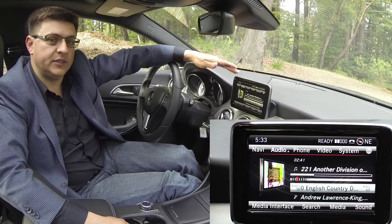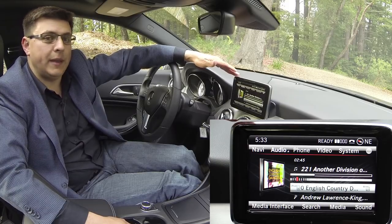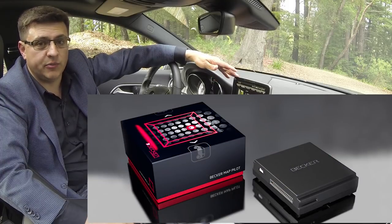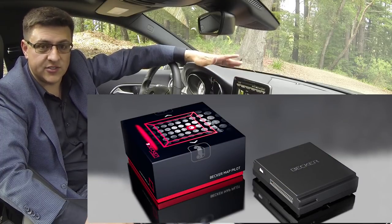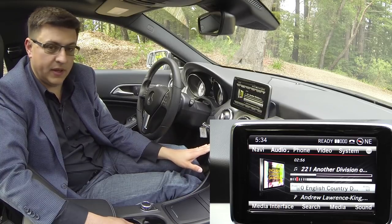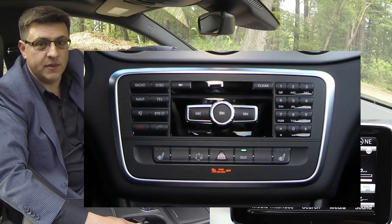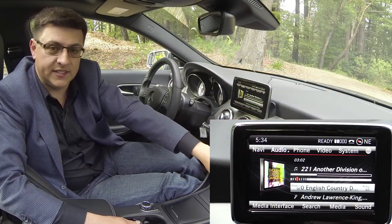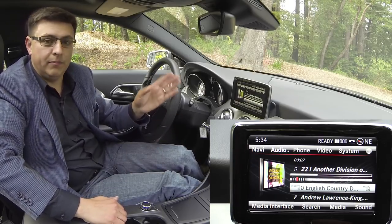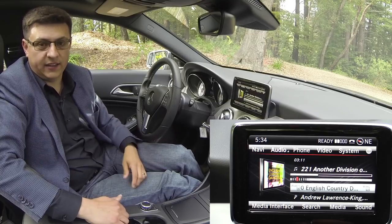If you opt for the base model with the smaller screen, you can still add navigation later. Mercedes will sell you a Becker map pilot system. It's about $600 for the Becker map pilot and $200 for the pre-wiring in order to integrate navigation with this LCD in the dashboard. That means the base model will still have a Navi button right here in the dashboard but it won't do anything unless you have that Becker system integrated into the car. It actually plugs in right over here inside the glove box. The pre-wiring is $200 and we found it on many vehicles on lots, so you do have the option of going up to that Becker system at a later date.